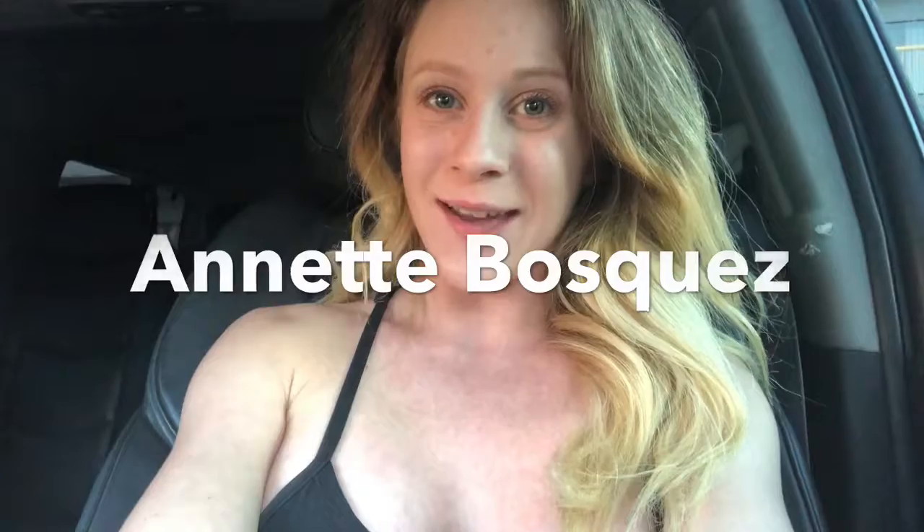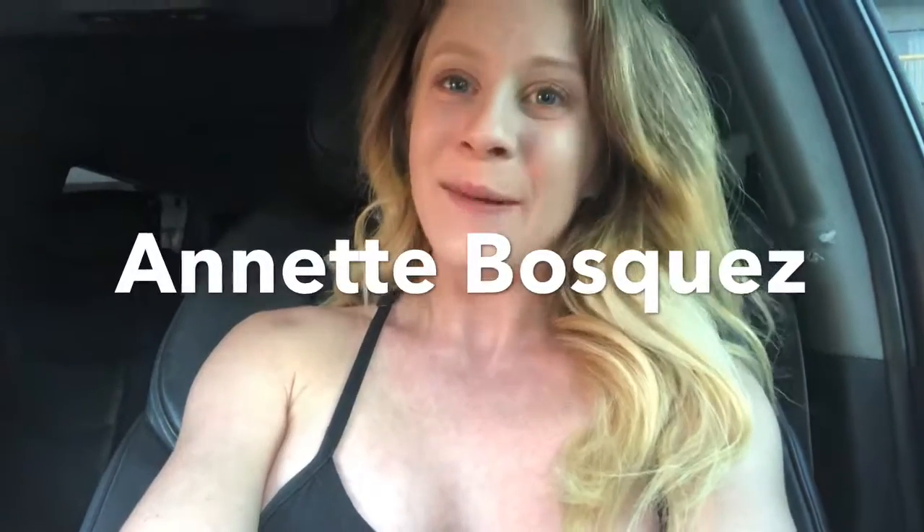Thanks for watching you guys. I hope that you enjoyed this quick, easy, and delicious recipe. I just wanted to shout out my subscriber of the week — thank you Annette Vasquez. I hope I'm saying that right, but thank you for supporting my channel. For everybody else that hasn't yet, I hope that you subscribe and tune in every week for workouts, recipes, whatever I'm in the mood for. Thanks for watching and I will catch you guys next week, bye bye!